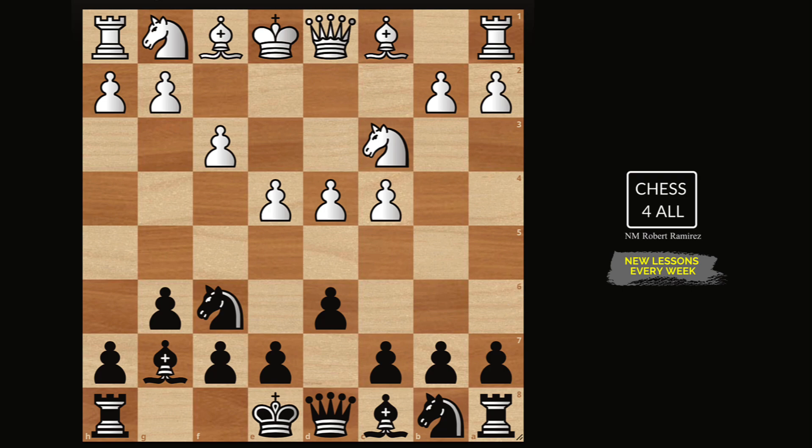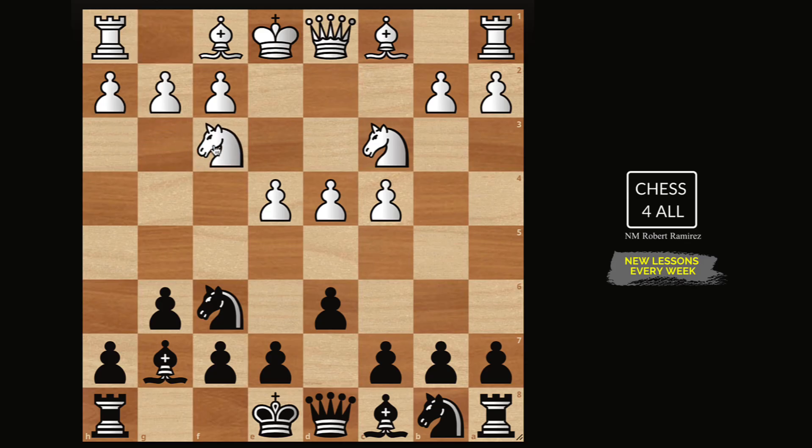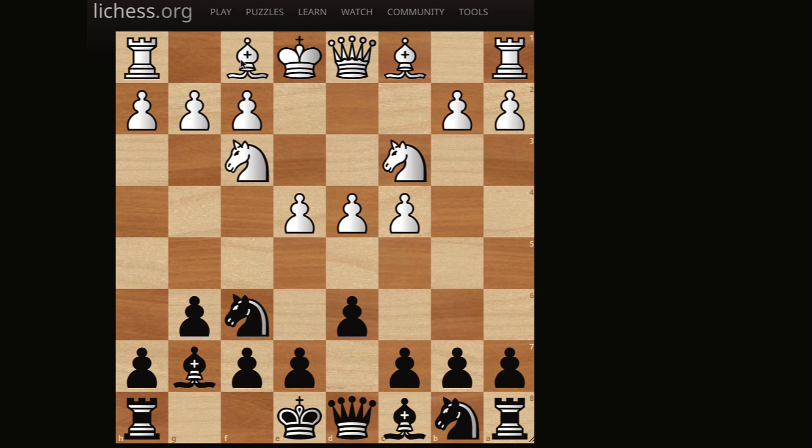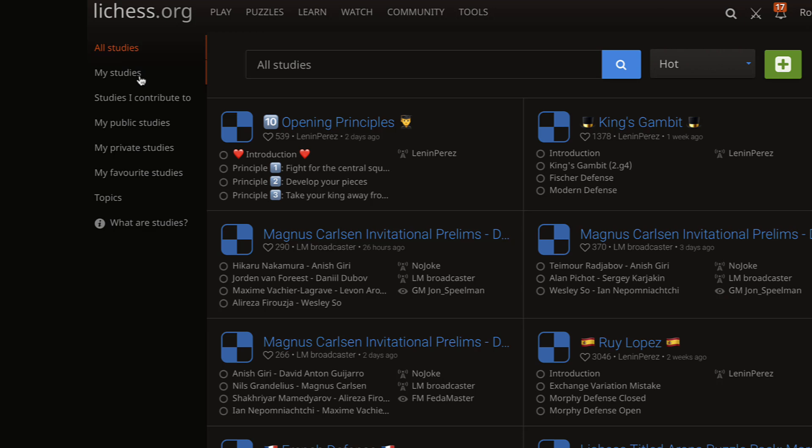Before we get started, let's remember that last lesson we learned how to play the King's Indian Defense against the classical line where they go Nf3. I showed you two different plans and I also told you how you could record this for free on Lichess. The idea is that you have everything saved, and whenever you need to go over your opening you're going to have it saved there. So you create a free account on Lichess, then you go to Learn, then Study, and if you click on My Studies it's going to show your studies.